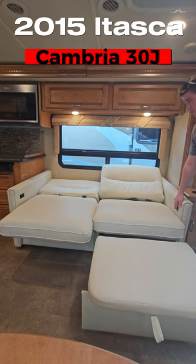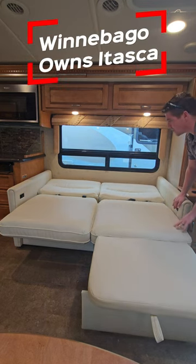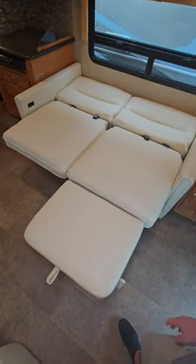This is a 2015 coach and you can see the condition of all these cushions. I think Winnebago has some of the best furniture in the business. Very, very cool.